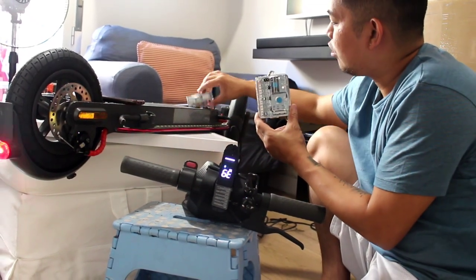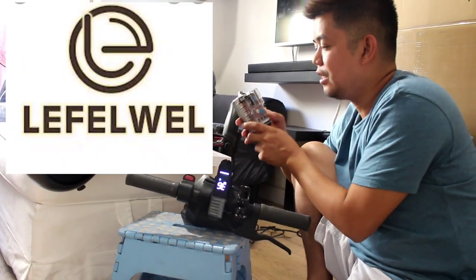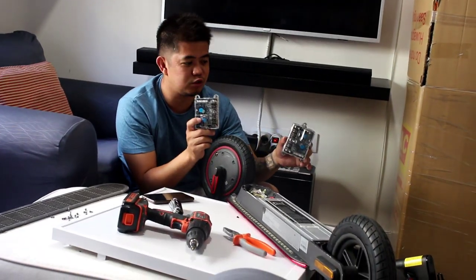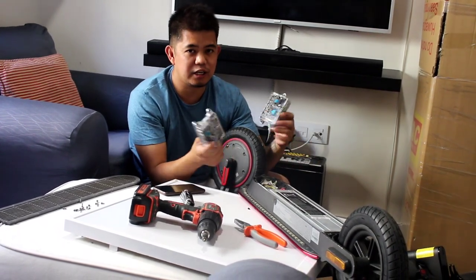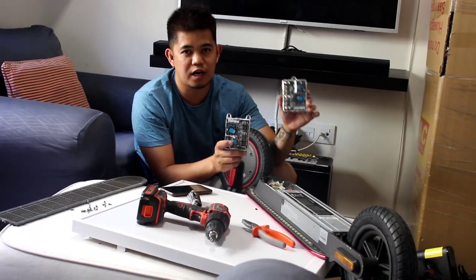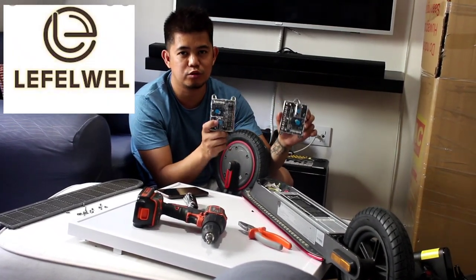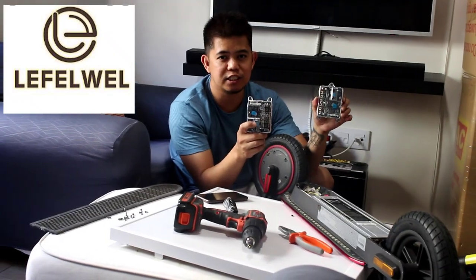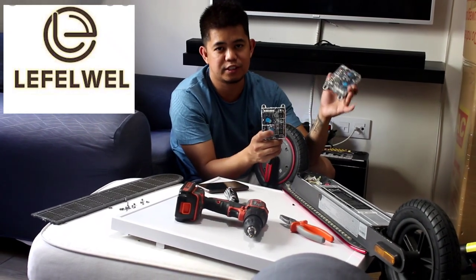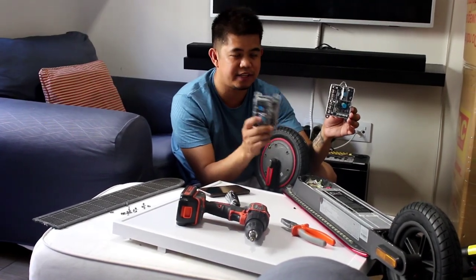This controller is good. Thank you to the sponsor of this controller from Lefty Wheels. This controller works great — any kind of firmware works with this controller. Thank you to the sponsor from Lefty Wheels. You can check my YouTube description for the website and store link for Lefty Wheels. Thank you very much, and see you in my next video.